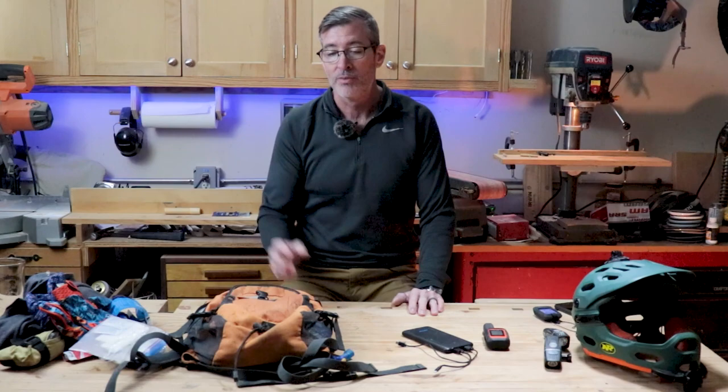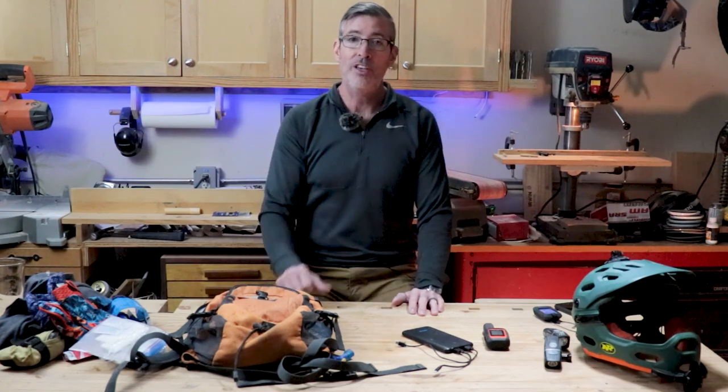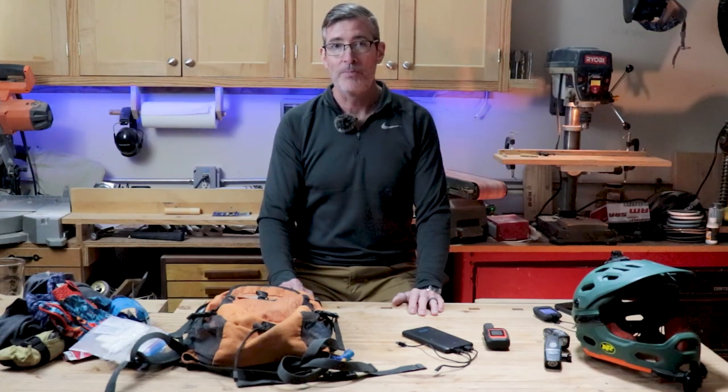Is there anything you think I should bring that I didn't mention? Let me know down below. If you like this video, please give me a thumbs up. And if you're like me and refuse to act your age, go ahead and subscribe. Thanks for watching.